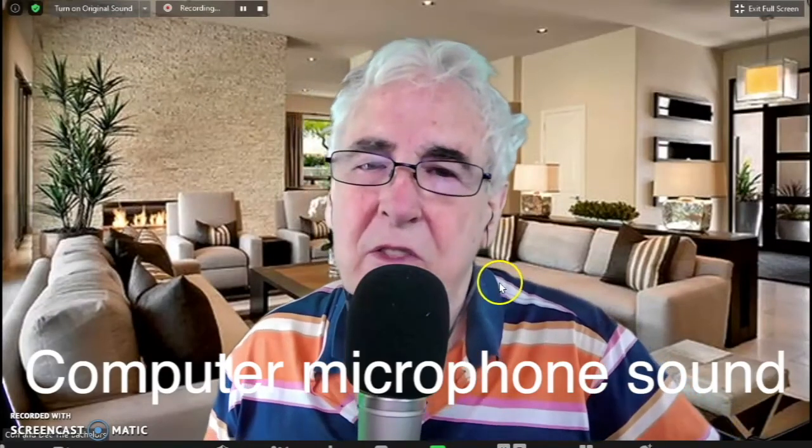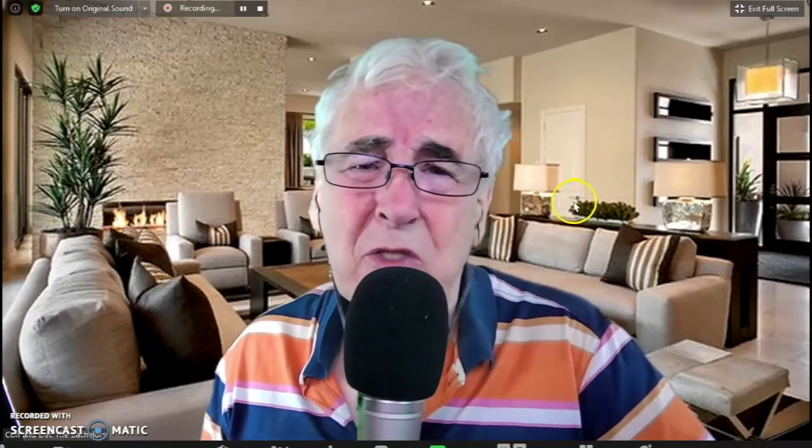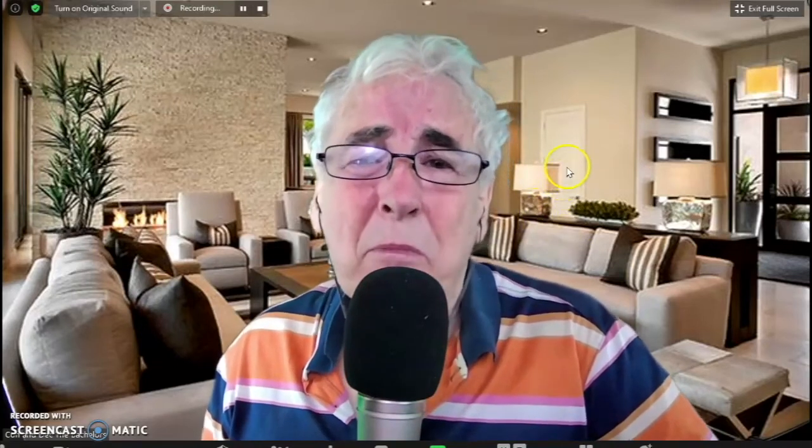Finally, as regards dress: always be the best-dressed person in the hotel, venue, theatre, stadium, and particularly on Zoom — especially if you're being paid an awful lot of money, or if you aspire to be paid an awful lot of money.